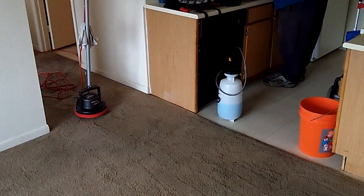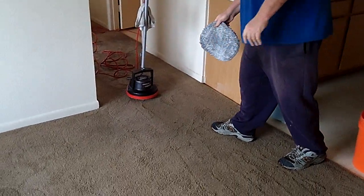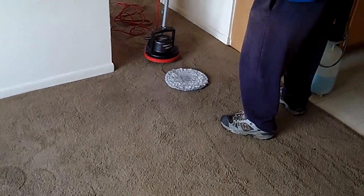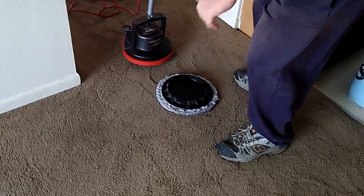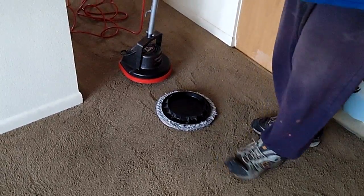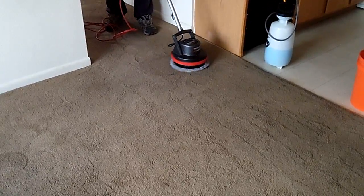We've resprayed the living room. He's wringing the bonnet out over there in the sink, getting ready to drop it on the carpet. He's going to put the driver plate or pad down on it. If you show the stain that we worked on, you can see it's been lifting a lot. The stains have been broken up — they're still in the carpet but significantly broken up by the brush.